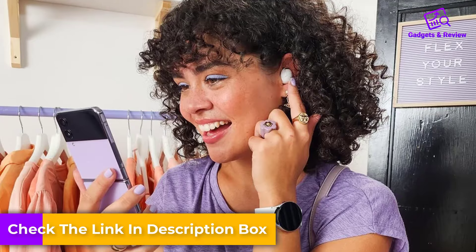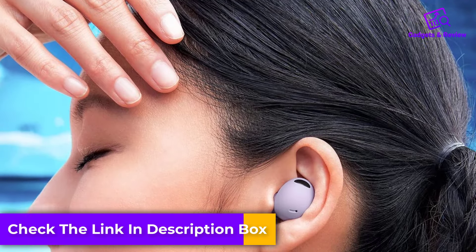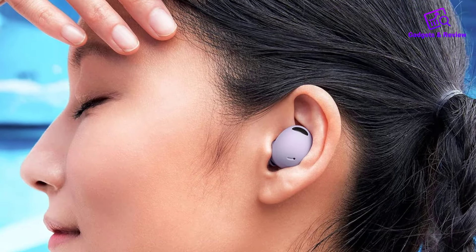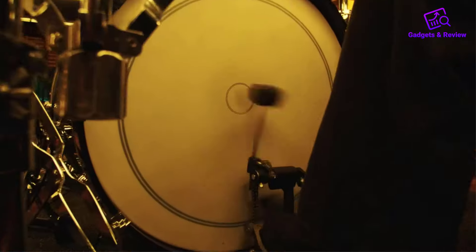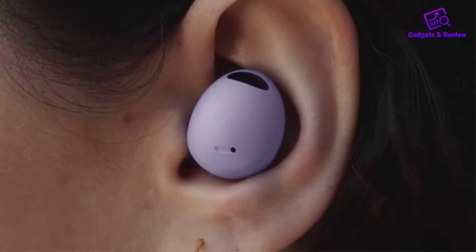Comfort-wise, the Galaxy Buds 2 Pro are designed to fit snugly and securely, making them great for all-day wear, whether you're working, working out, or just relaxing. Their lightweight build ensures that they feel comfortable in your ears, almost as if they're not there.